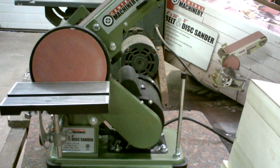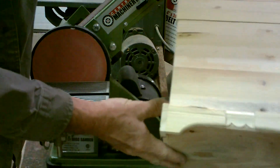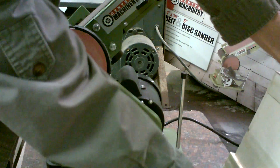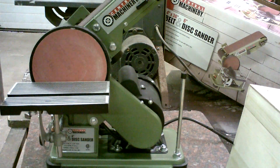I put a new belt on it — boy, it sands good. I've been making these little wooden boxes with it. It sands them down and it doesn't take nothing to fix these. It's a great little sander. I suggest anybody needing a little sander, this is the way to go.